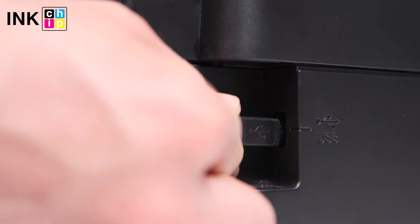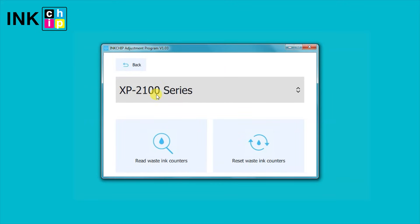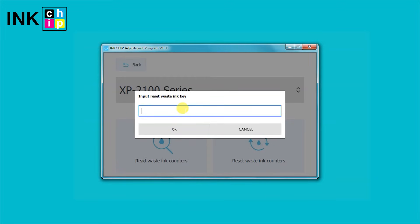Connect the printer to your computer and launch the Ink Chip Adjustment Program. Click Waste Ink Counters, then choose your printer model and click Reset Waste Ink Counters. Enter the key. Now the waste ink pad counter is reset.